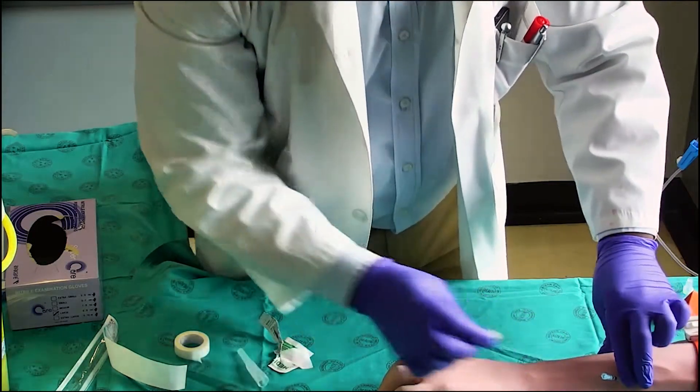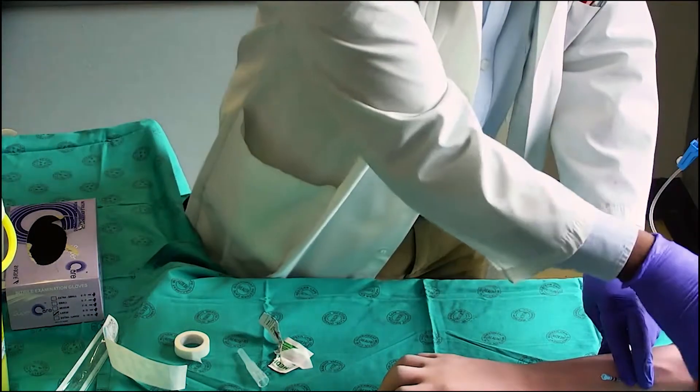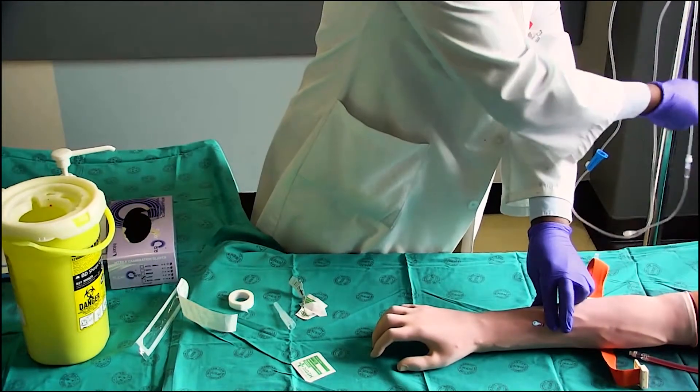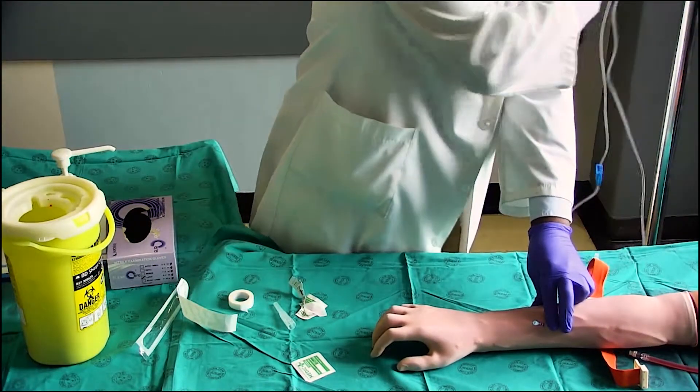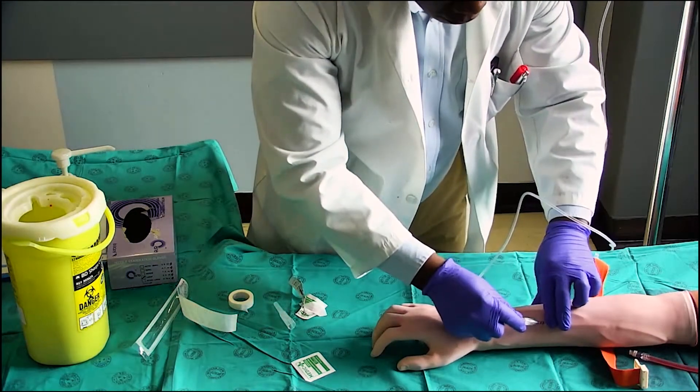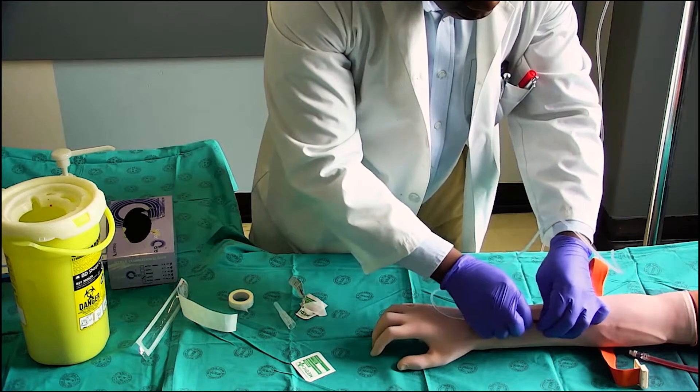Apply pressure to the vein to stop blood flow and remove the needle from the cannula and discard immediately. Release the tourniquet with the other hand. Connect the intravenous infusion to the cannula whilst maintaining the sterility of the tip of the set that you are attaching to the intravenous cannula.